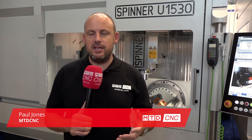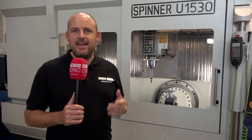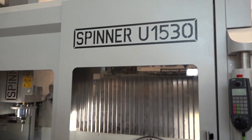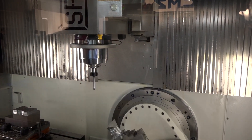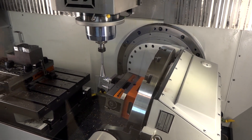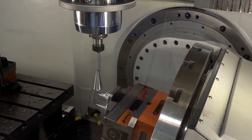You see plenty of machine tools when you come to exhibitions like this — AMB 2018 — and you see so many different comparisons and ways manufacturers try to get the edge with their models. I really like this machine; it really stands out to me this week. It's a Spinner U1530, available from White House Machine Tools in the UK, and it's a really good blend between wanting to buy a five-axis machining centre but also wanting to do more traditional machining.